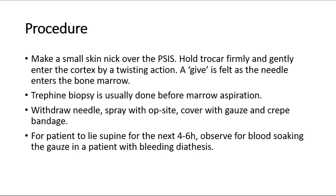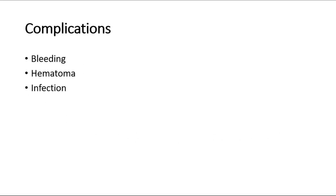Ask the patient to lie supine for the next 4 to 6 hours and observe for blood soaking the gauze, particularly in a patient who has a bleeding diathesis. The complications of bone marrow aspiration are bleeding, hematoma formation, and infection.